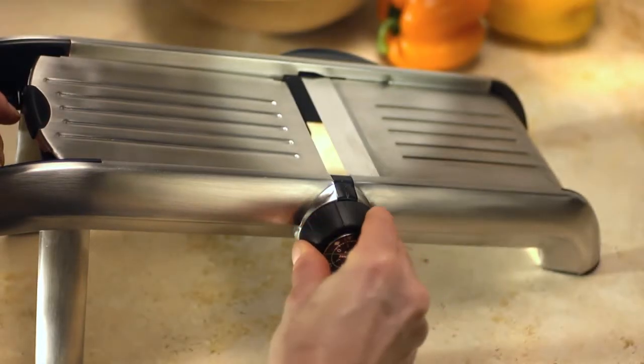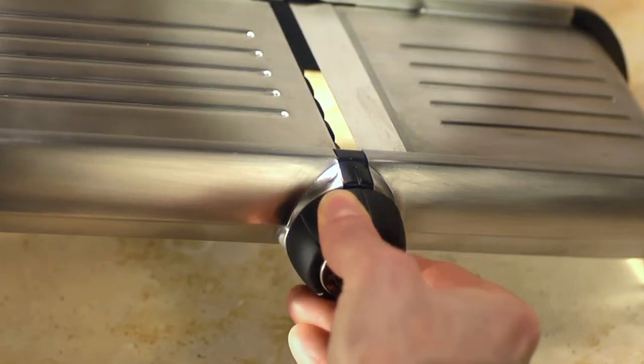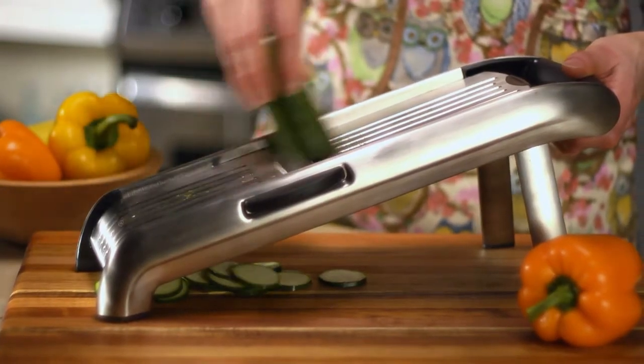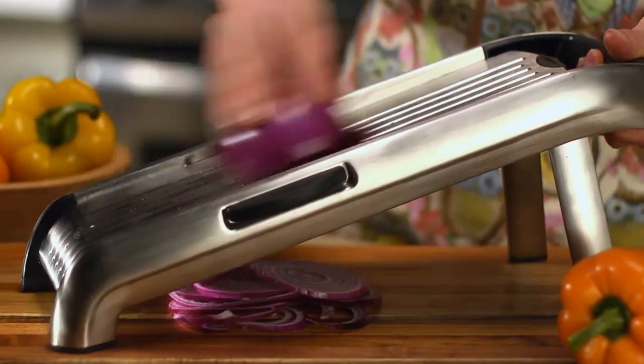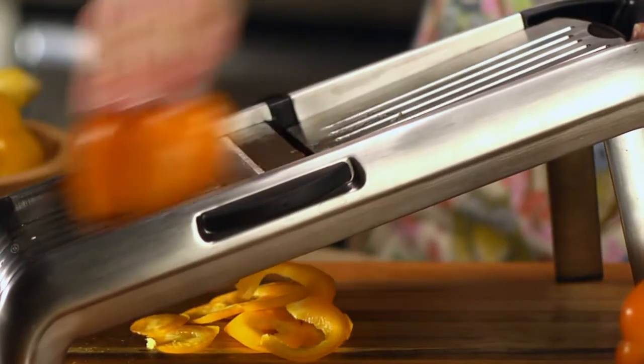Start by adjusting the cutting blade with a dial on the side of the mandolin. Do you want thick or thin slices? Keep the mandolin stable with one hand, hold the top of the veggie tightly with the other, and slide it firmly up and down over the blade's surface.